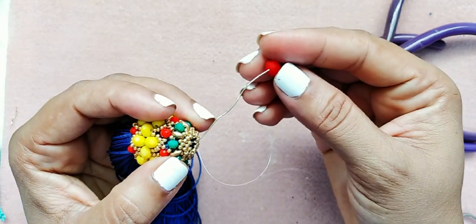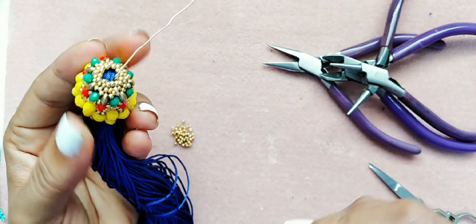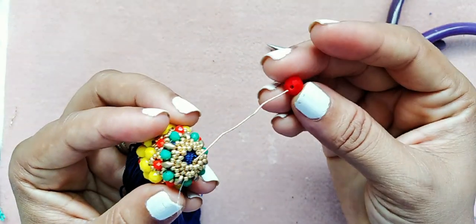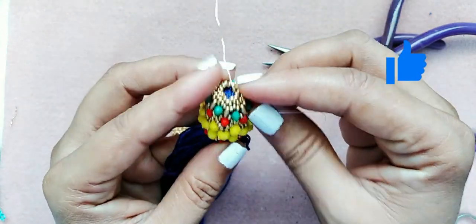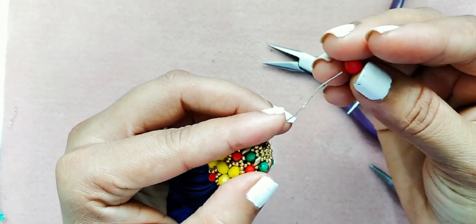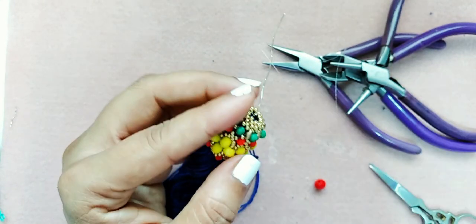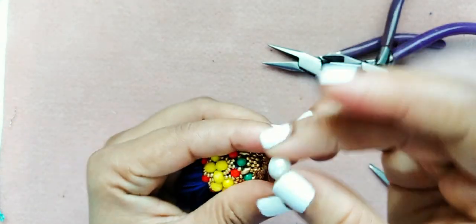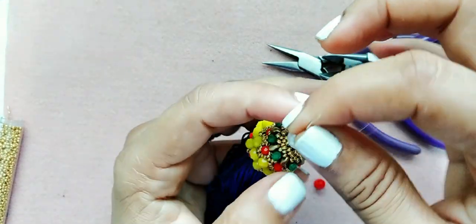Ya vamos a colocar nuestro cristal. Aquí está la aguja y el hilo — todavía me falta por rematar unas cuantas puntadas. Este es el cristal número 8. Miren cómo queda nuestra borla decorada con el cristal número 8. Ahora les voy a mostrar con una perla — pueden ponerle una perla número 10. Miren cómo queda con la perla también.